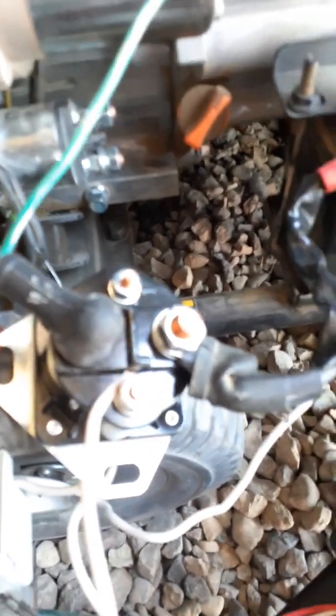Get yourself a solenoid for a 1991 Ford F-150 — that's how you wire it in. If you have any questions, message me. I'm more than happy to help. Good luck, this ought to work for you.